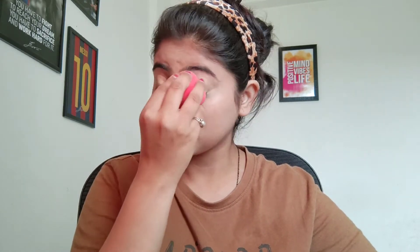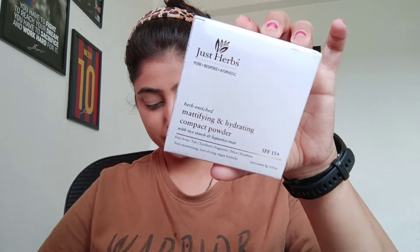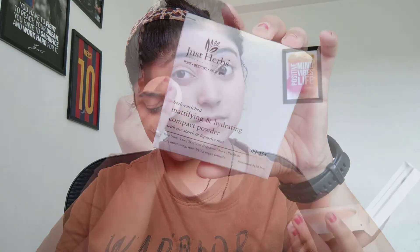After concealer, I am using a compact powder. It is very good and helps in mattifying the skin.